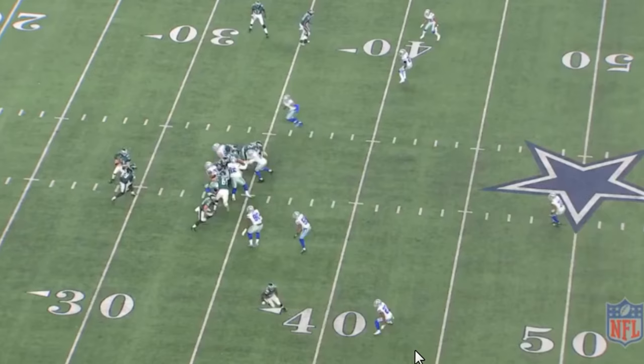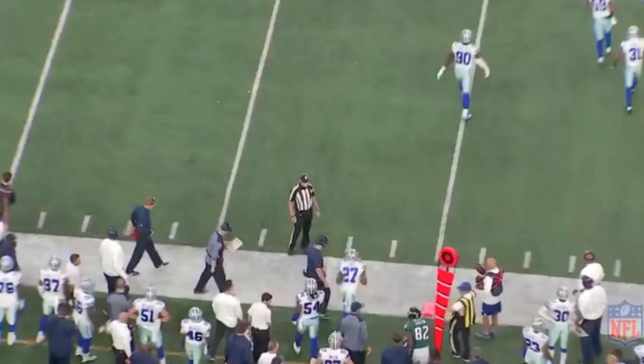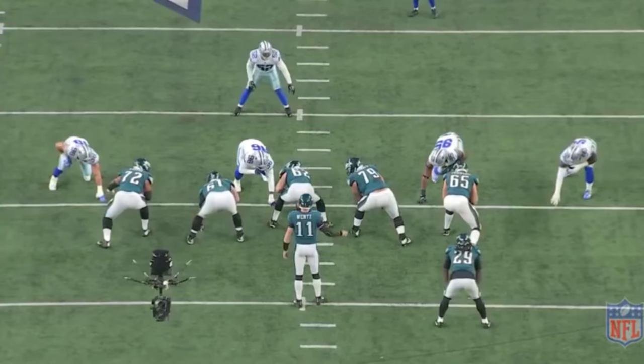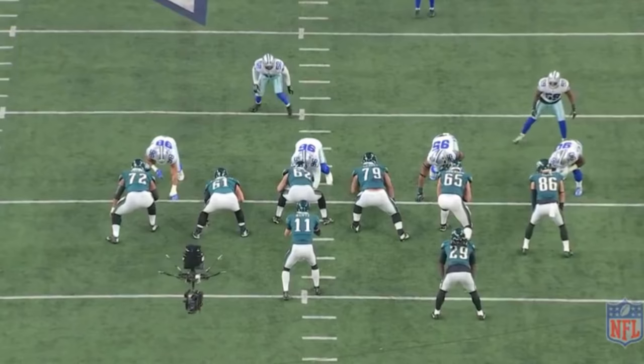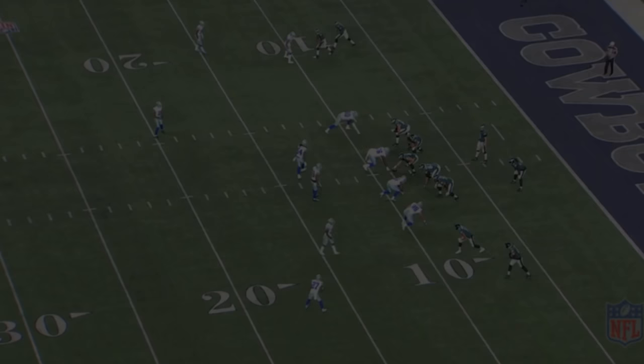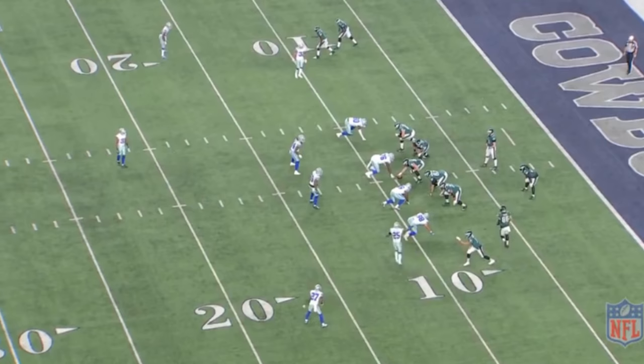I don't like this defense with Jordan Lewis. You guys saw the other day in my film session — Jordan Lewis plays better pressing up front, up tight on the line. Give the opposition something to think about. Don't give them freebies; the quarterback will take that any day. Look right here — off-man coverage. Guess how many yards they're going to get on this play.